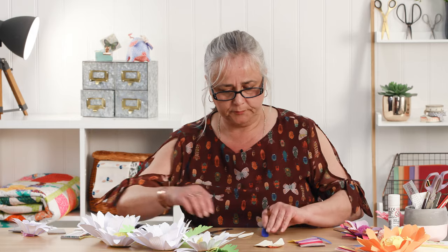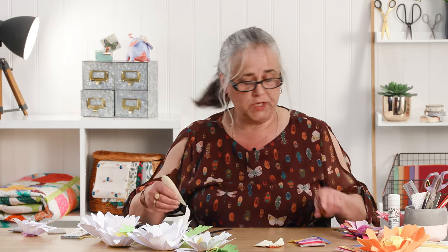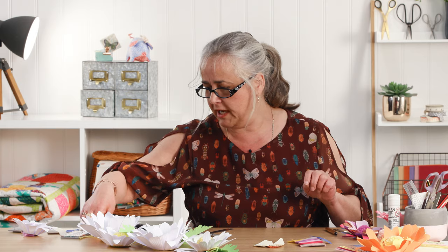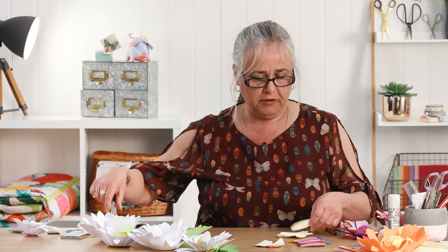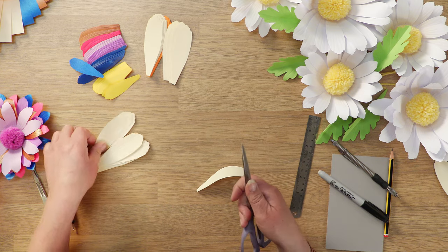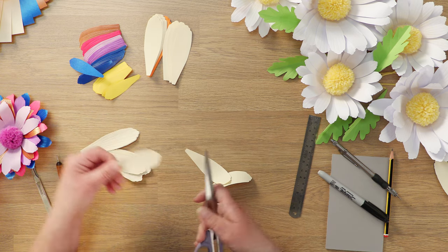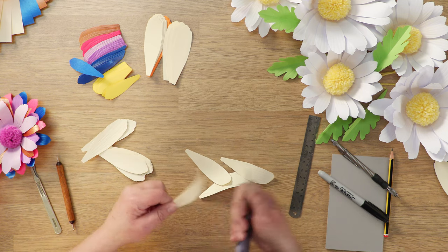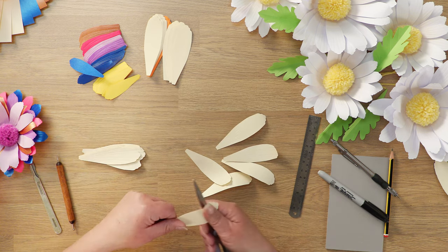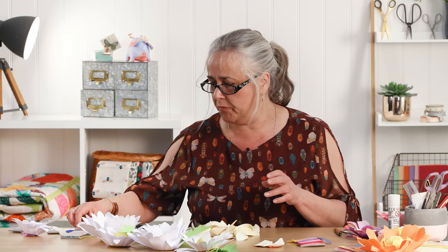I'm not going to sit here and vein 27 petals for you because I already have 27 petals that I've veined previously. Then, just to make them have a little bit more life, just run them gently over the closed blade of a pair of scissors to tip the ends of those petals. So there you've got your pile of veined and curled petals.